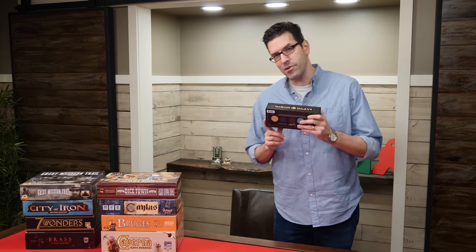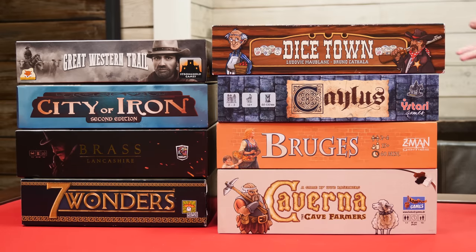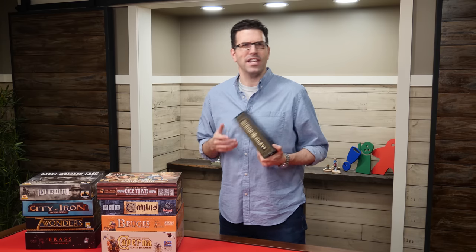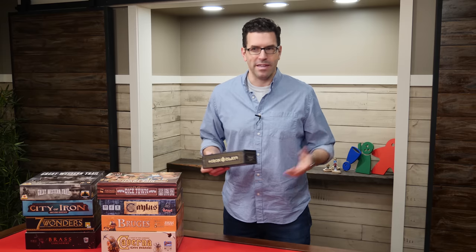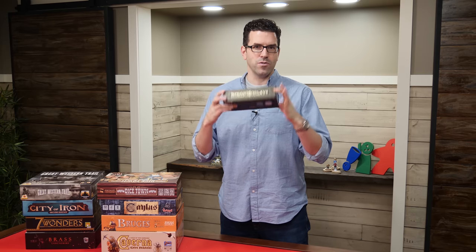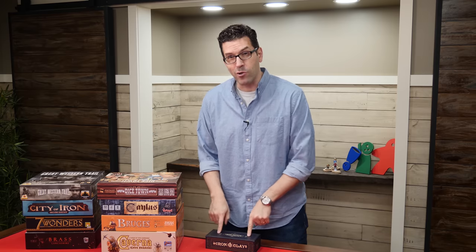There's a variety of games that you could use these with. I just have a few examples here, like Seven Wonders, Brass, Bruges, Kalos, Great Western Trail, and Dicetown, which actually comes with paper money, so this is a significant upgrade there. Really, any game where you're required to track something — like money, life totals, or victory points — you could use these super high quality Iron Clays with. And just to give you a sense of that quality, let's go to the table here and I'll give you a closer look.